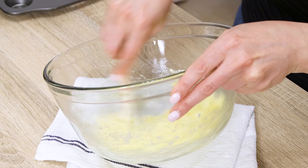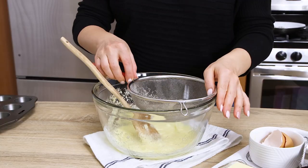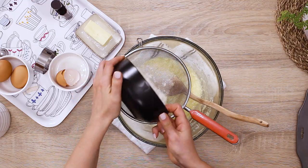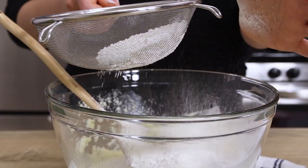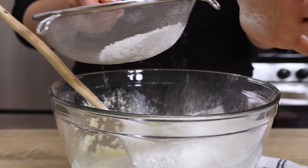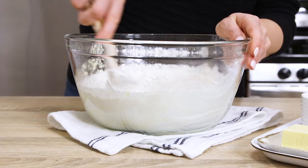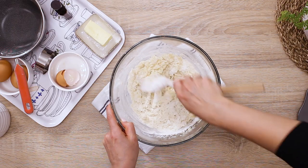Okay, let's mix room temperature butter with sugar, add a pinch of salt, then add the egg, and mix vigorously to combine all the ingredients well. Take the flour through the sieve to get rid of any lumps and mix until the dough just starts coming together. At this step, it should be crumbly like so.